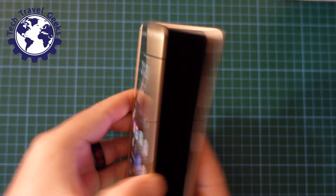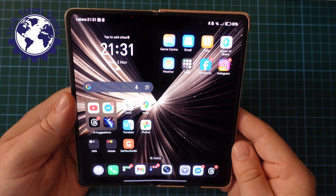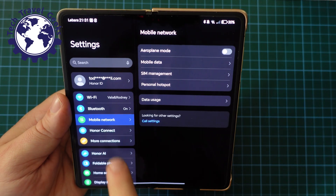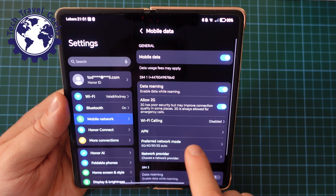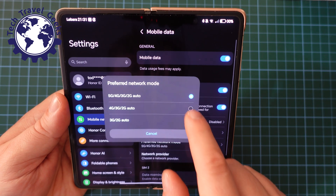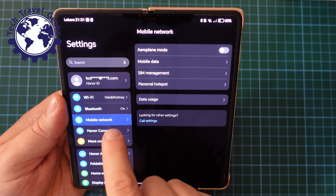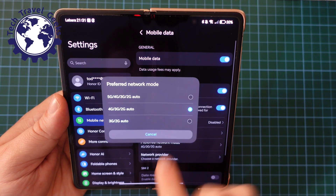Let's do that again on the big screen. This is one of the highlights of the device — it opens up to essentially be a tablet. I'm going to go to settings. In this case you get the double pane. Go to mobile network, mobile data, 5G, and you can switch here. I'll switch it off. Simple. Let's go back into mobile network, mobile data, and switch 5G on again.